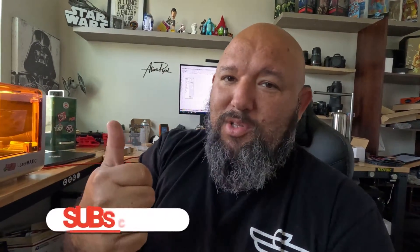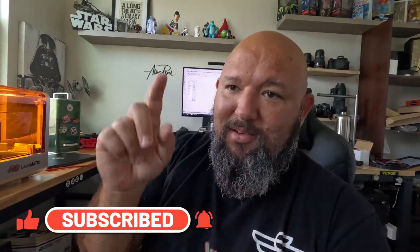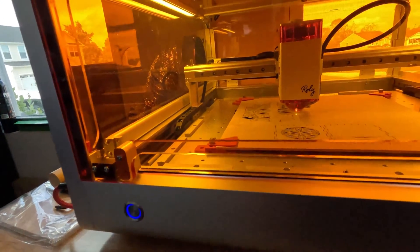Help us grow the channel, make more reviews — subscribe, like us, ring the bell so you get new videos all the time. And as always, fire the laser.